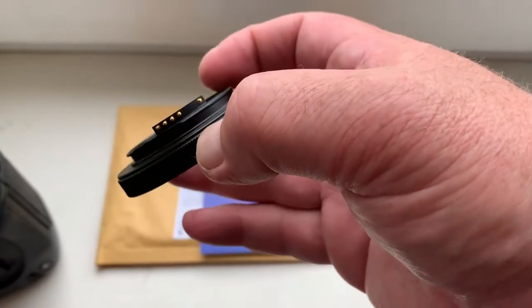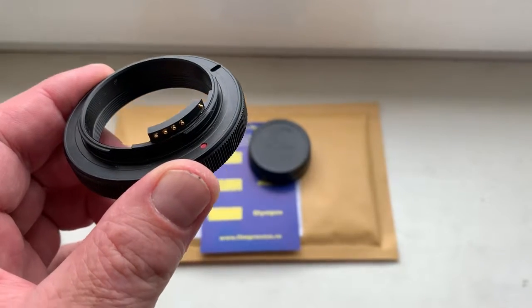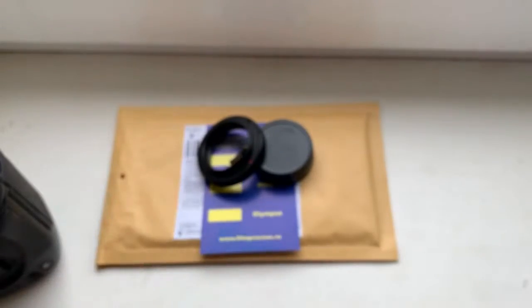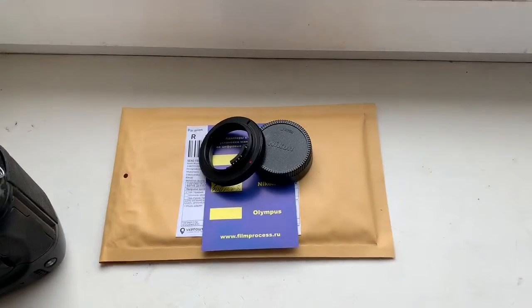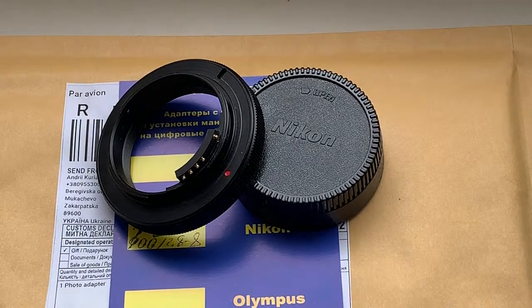Be very careful with the chip — the chip will work a long time. Now I am packaging your adapter and sending it to you today. Thank you for your attention.